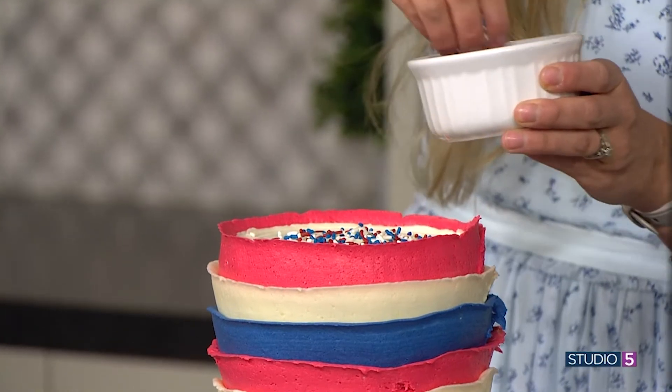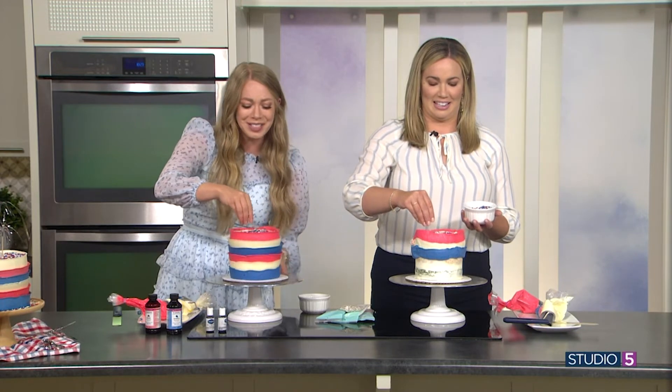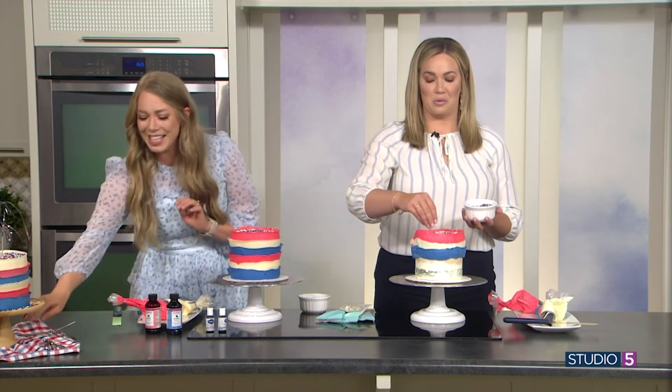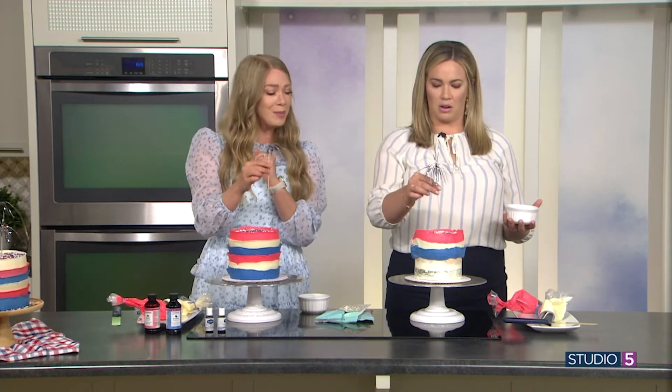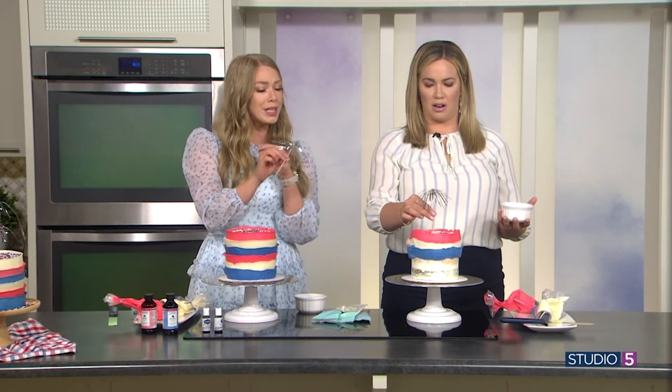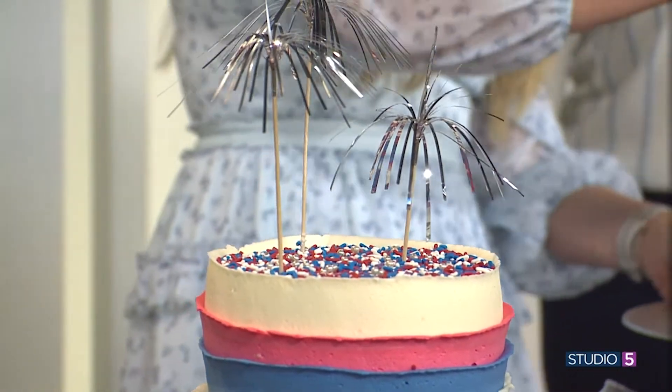Now, where did we get the fireworks we saw billowing in the studio breeze? So what I did is — I got these off of Amazon, actually. They came in a pack of gold and silver and black. Look how amazing and fast that is!